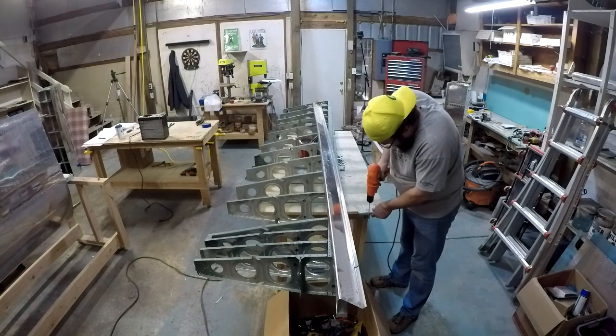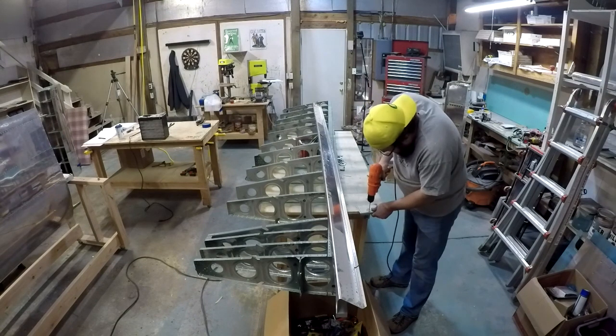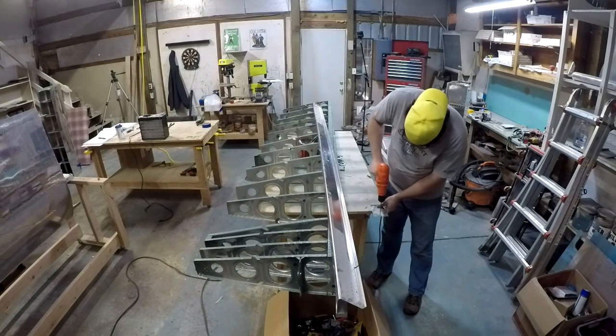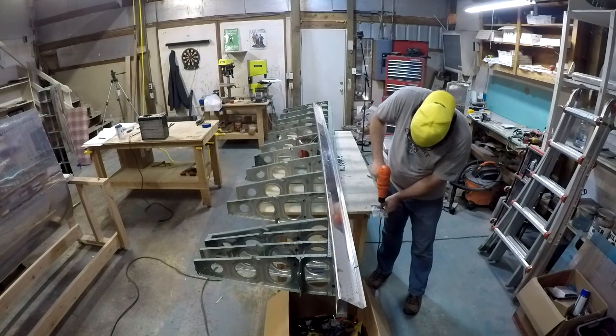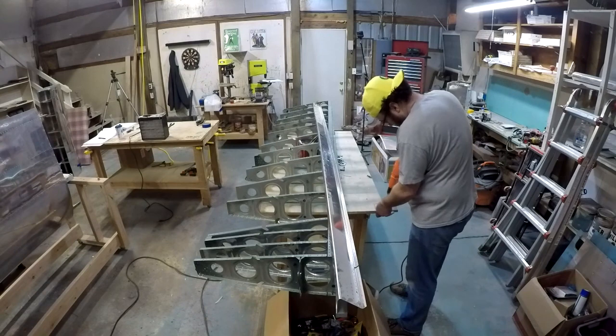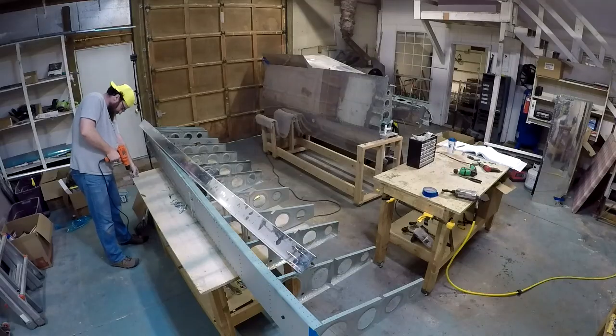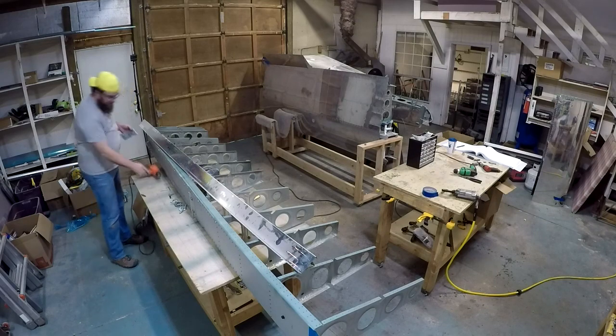With that, I'm going to go ahead and cut this out here. Again, for those who have been following, thank you — I appreciate you. For those who are new, welcome — I'm glad to see you here. If you have any comments or questions, by all means reach out. I love interacting with folks about this build. It's a great build and I look forward to seeing you all in the future.